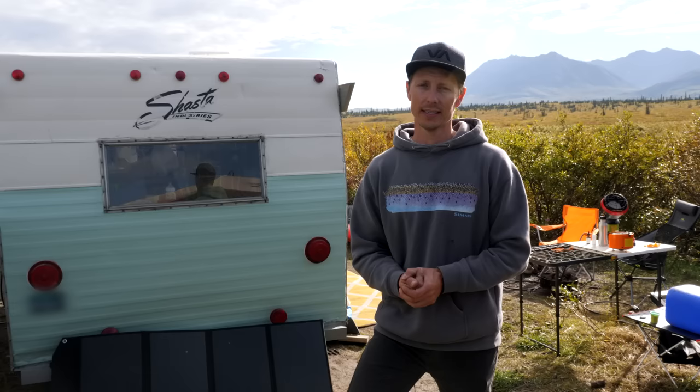Another video you may really be interested in is our Scamp versus teardrop video. We also have a playlist comparing different trailer styles to help you make your choice. See you all on the road soon.